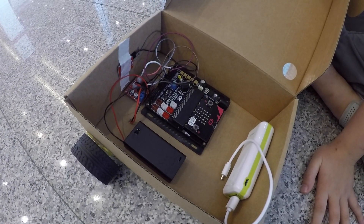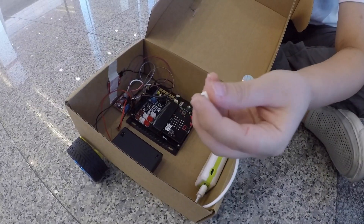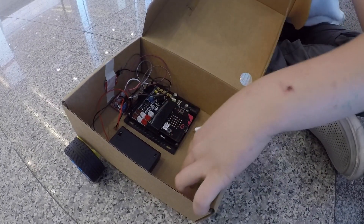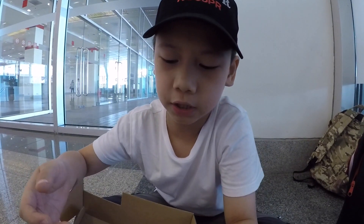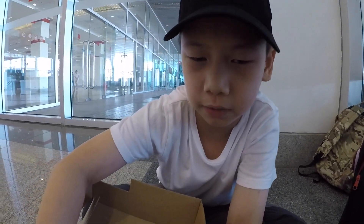So right now it can run? I have to plug the power bank in. Let me see how much power it has left. Even though the micro:bit is controlling it, the motor won't work unless you switch the battery pack on.